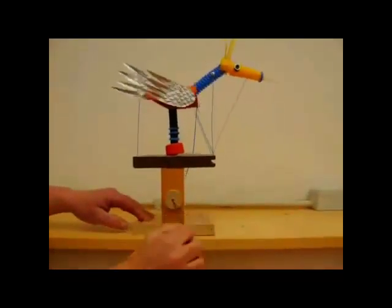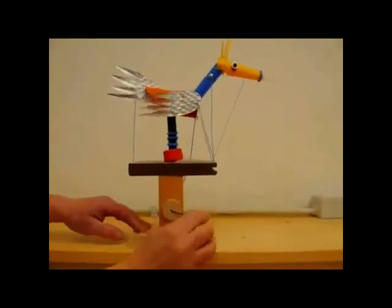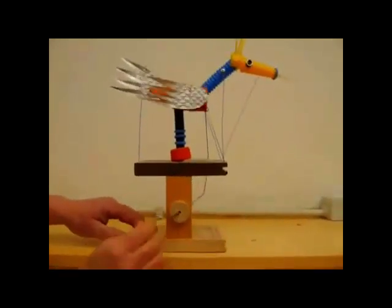Here's another one. You can see the man's turning the handle and the bird looks like it's flying.